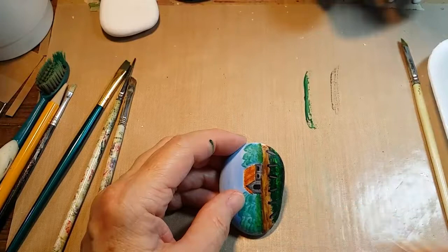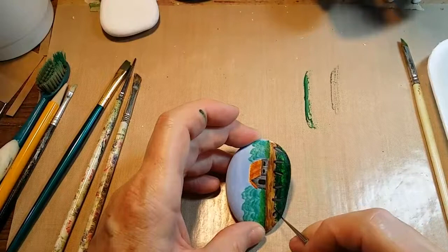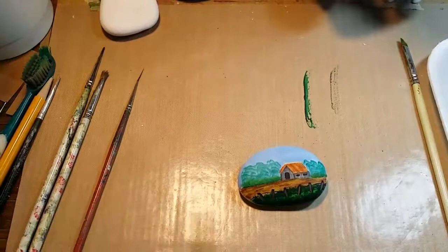And we will draw in the fence wires. All I'm doing each time is just picking up some more of the thinned black paint, just so there's enough on the brush to make the stroke I'm wanting to make. So there's the little fence wires.